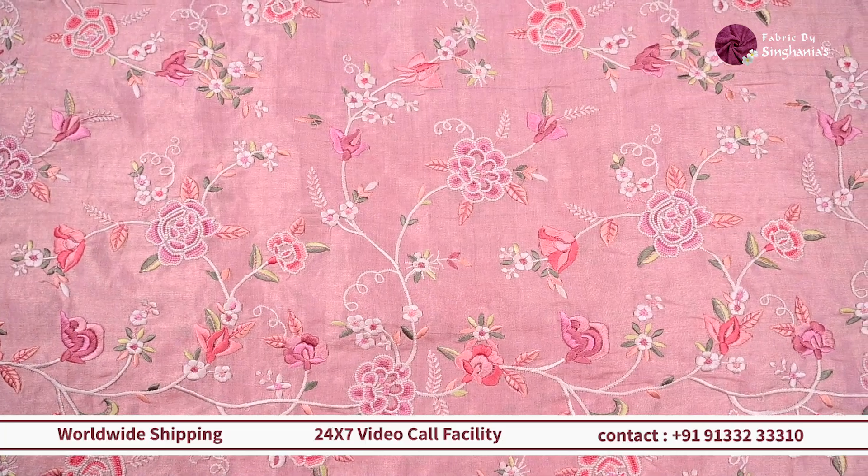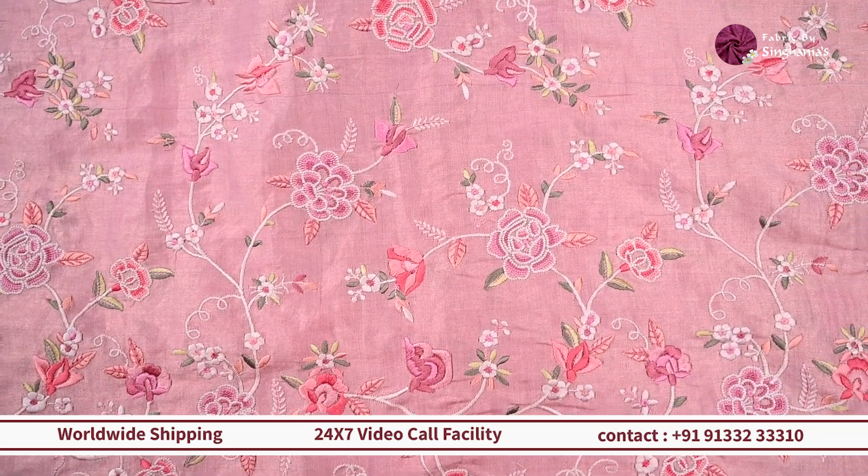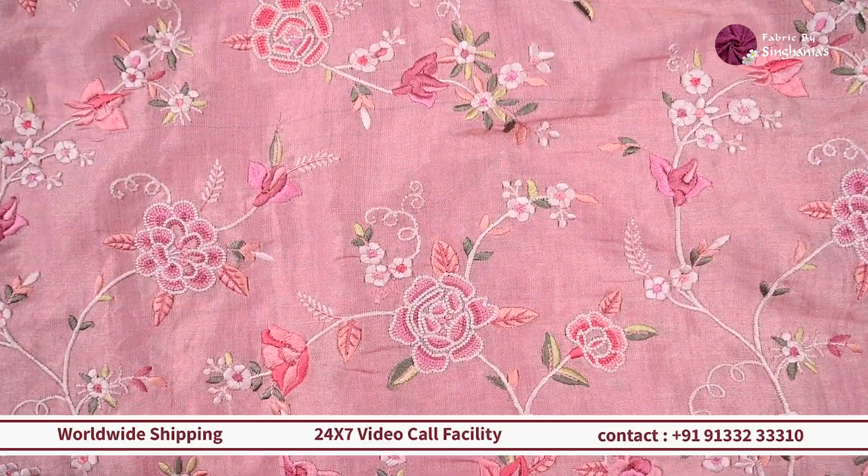The first fabric we are looking at in thread embroidery is this beautiful tissue on a peach color base. You can see the color itself is very dainty, very pretty, and very elegant.